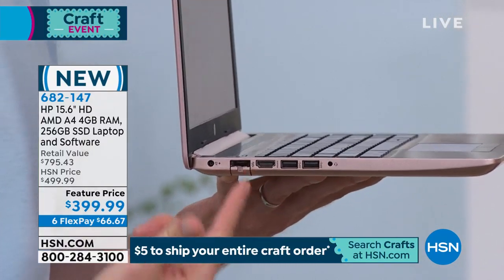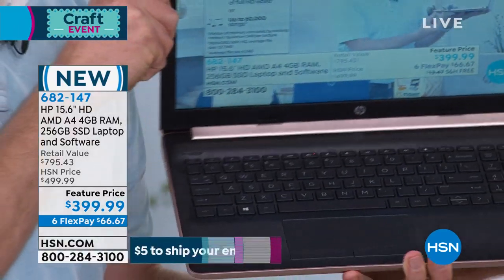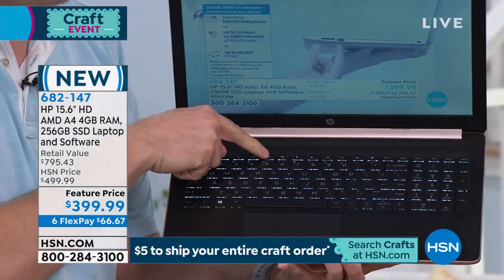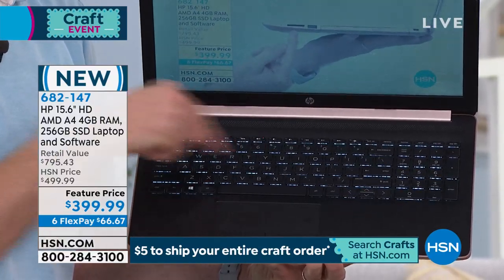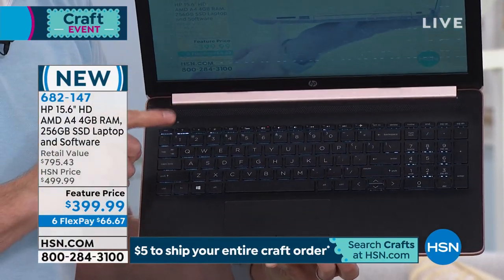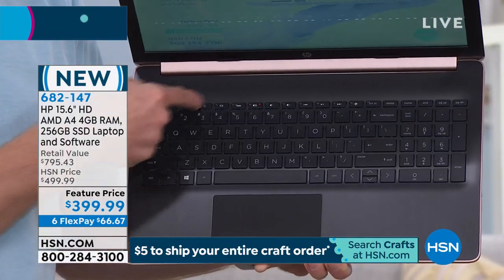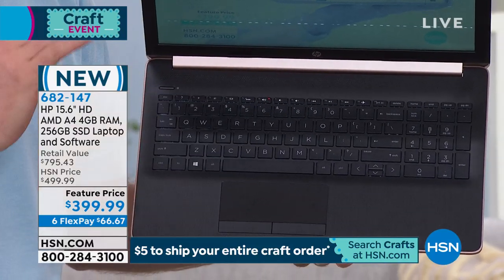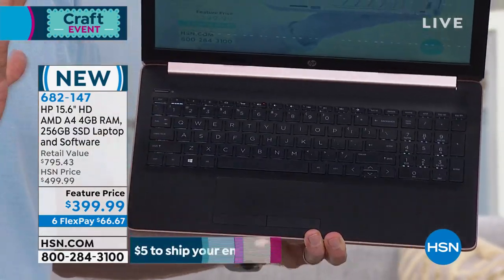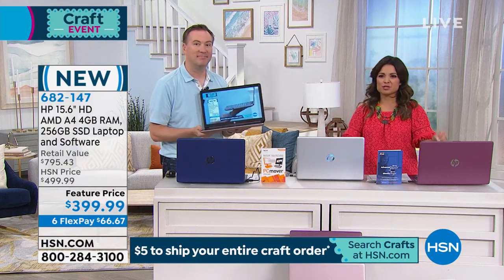Does it have USB ports? We've got it here. Does it have HDMI? We have it here. And look at the keyboard — does it have backlit LED lights? Every key has its own individual light. HP's design is brilliant — the light actually comes through the character, not just around the key. So when you're typing at night, checking your email, it makes it so easy. This is exactly the type of purchase you need.